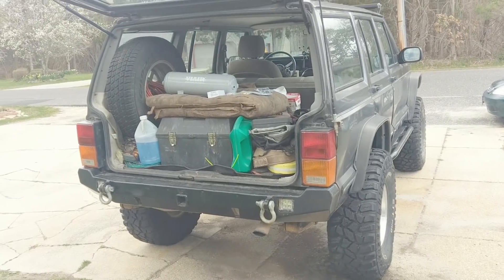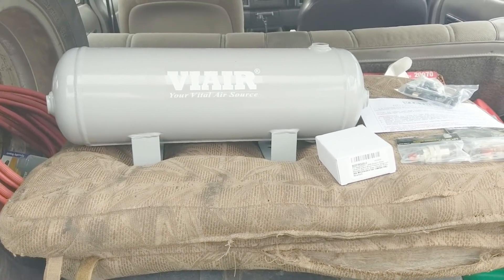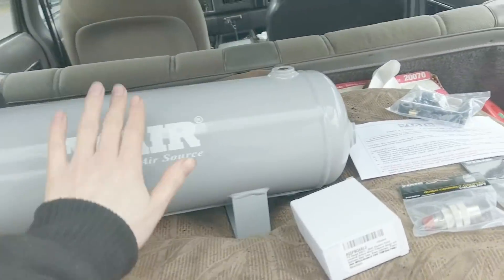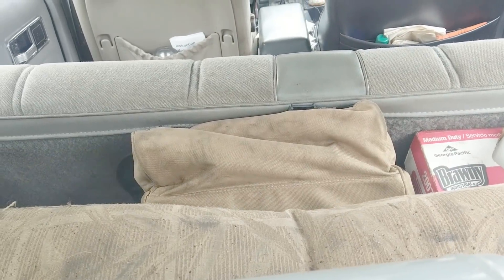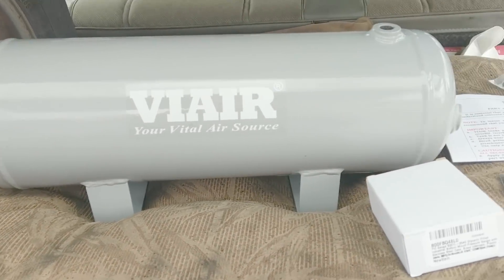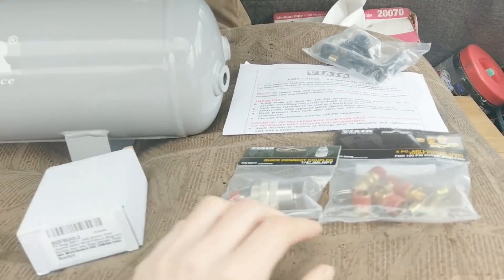Alright, for today's video we're gonna bring it to the back. It's finally time to get to a project I've wanted to do for quite a while - get a better onboard air setup, mainly because of the air locker. In the back I've got an aux locker that still is not hooked up; it's air actuated. I do have a portable pump I've been using for a while to fill up tires - it works pretty well but it's a little slow, probably takes like three minutes to do each tire. So it'd be cool to have a tank and speed up the process. Right here we have ourselves a two-gallon air tank, the 150 PSI version.